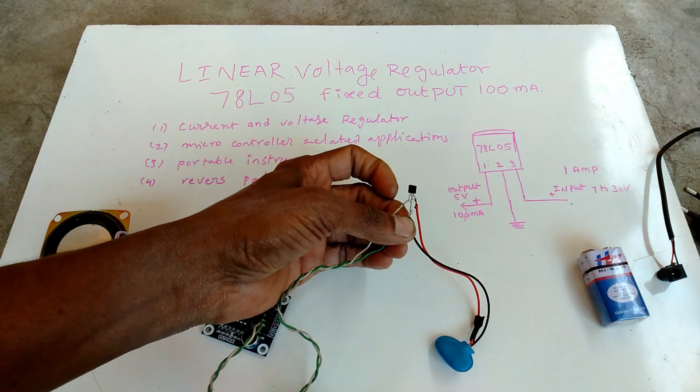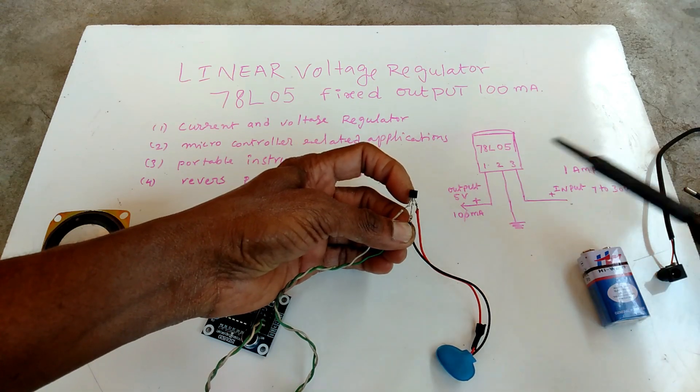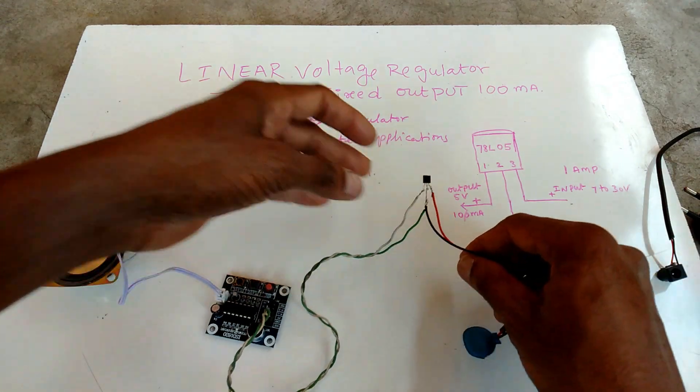This one — ground, battery negative. It is ready.